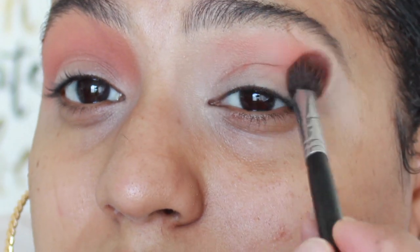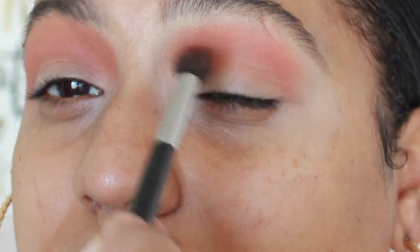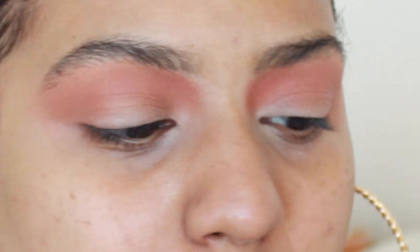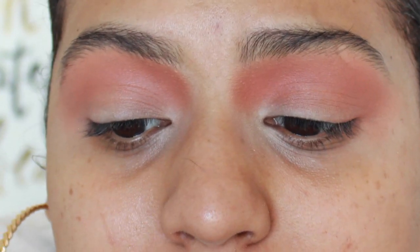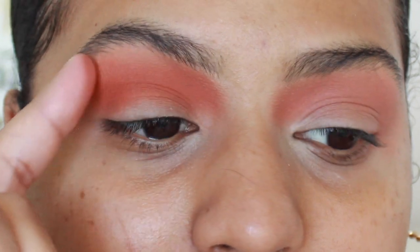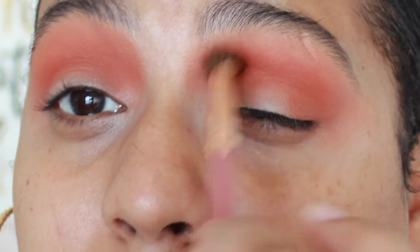I'm pressing it in first because I want it to stick onto the base — the concealer. If I just start buffing it out it's not really gonna be as pigmented, so I'm making sure it's well blended. The next shade I'm going to be taking is Louis or GNO — one of those two colors. I don't know the actual name but it's the shade on the bottom row, a more burnt orange with a hint of brown. We're gonna deepen up the crease using a BH Cosmetics It's My Ray Ray No. 6 brush. I'm putting that right into the crease and then packing and blending it out.